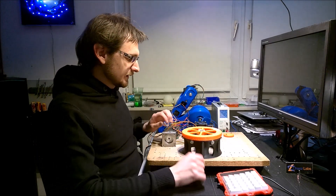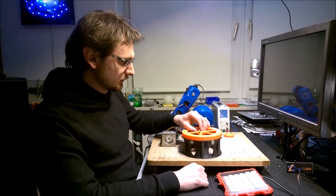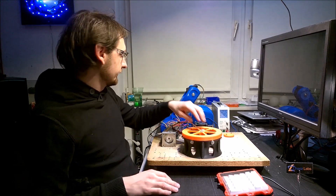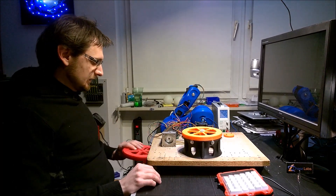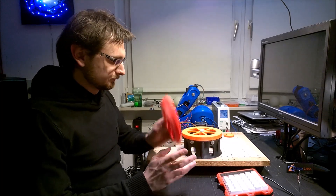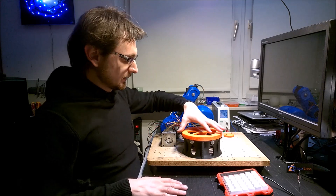Hello, I'm Andreas. This is part 3 of my robot arm project. Today I will show you the rotary base. I finally managed to print them. I had some issues with my printer, so it took a little bit longer than I expected.